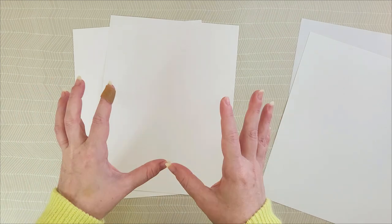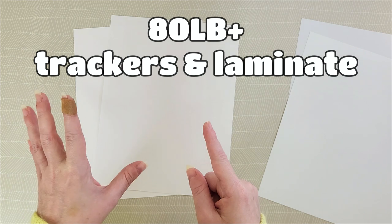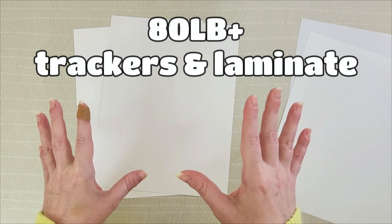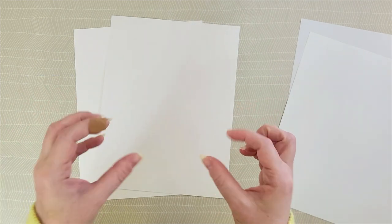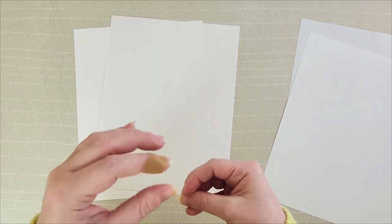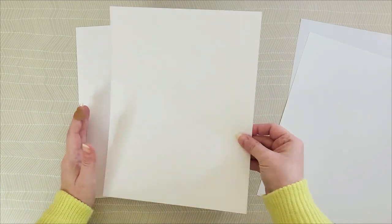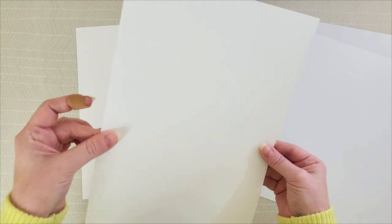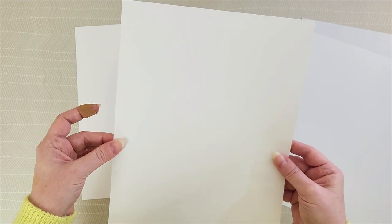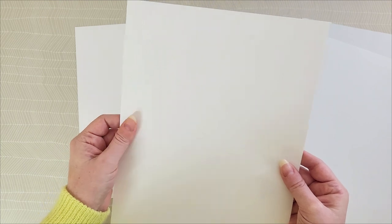If you are printing trackers or things that you plan to laminate you're going to want an 80 pound or a 100 pound cardstock. This thicker paper will add extra weight to your trackers especially if you're printing in smaller sizes like A6 and you're going to be breaking the sheet down. It'll give it more integrity and of course less bleed through if you're using markers, and it also adds a really nice quality feeling to your budgeting items.